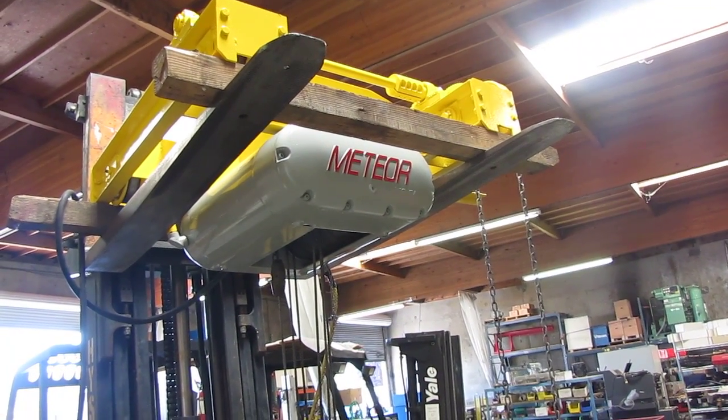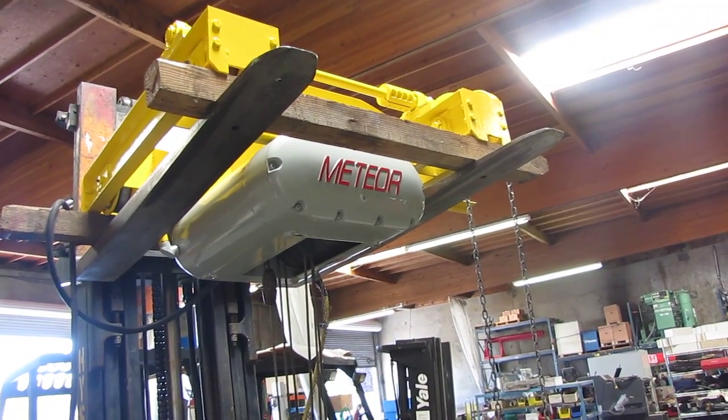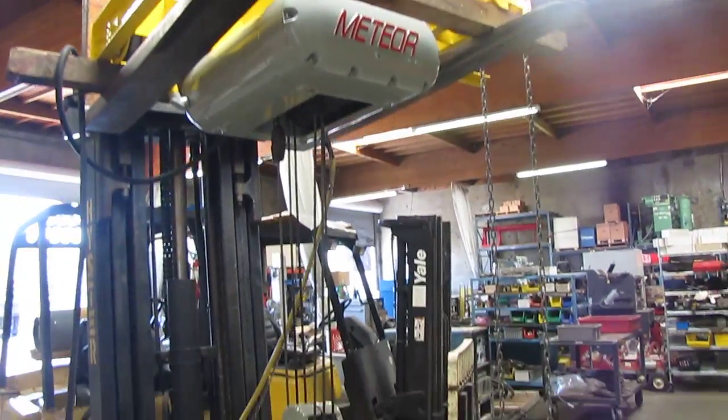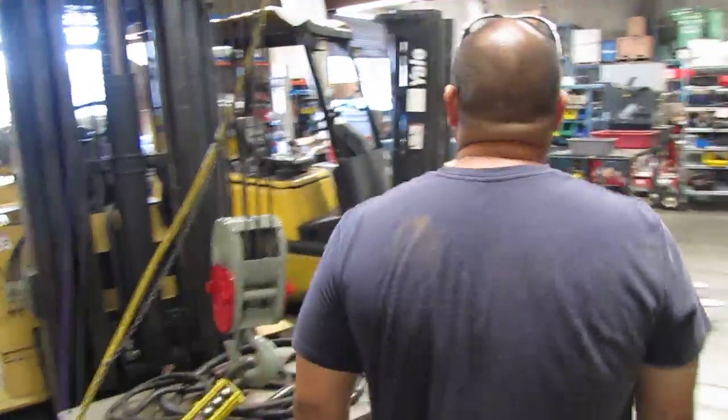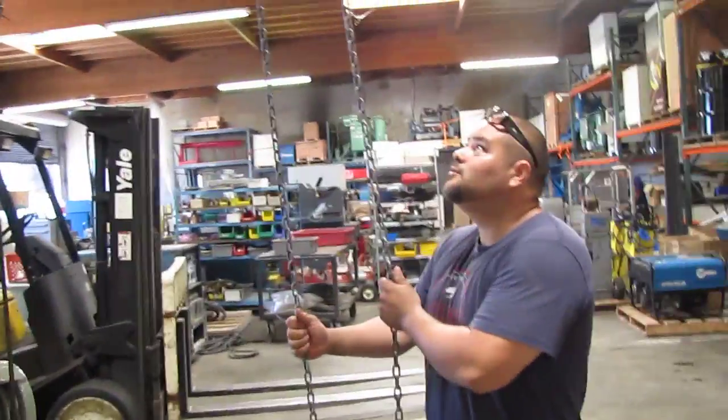Here we have a 5 ton CM Meteor hoist. This hoist does have a trolley system. The trolley is actually chain driven, so all you have to do is move this chain to move the trolley.